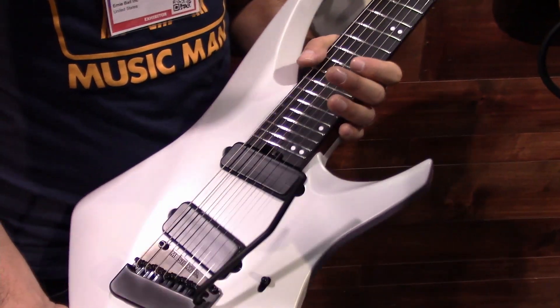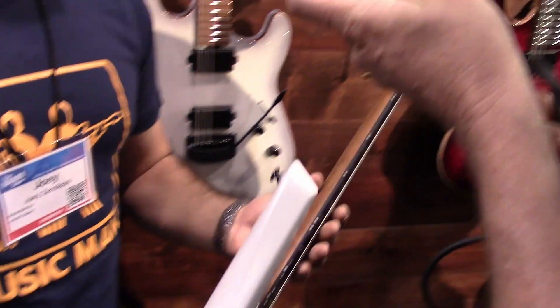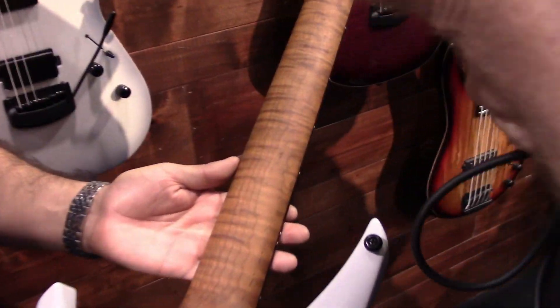Seven string. Seven string and six strings available. 24-fret. Oh, look at that neck — roasted maple necks.